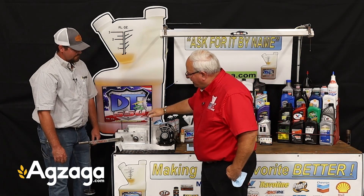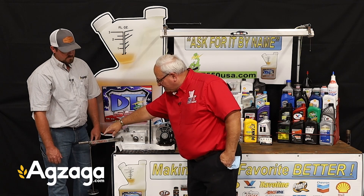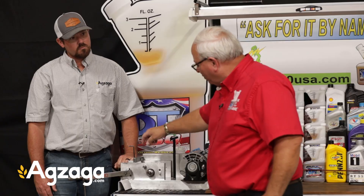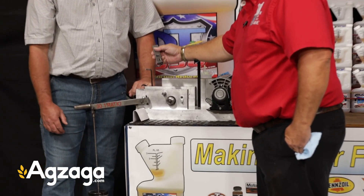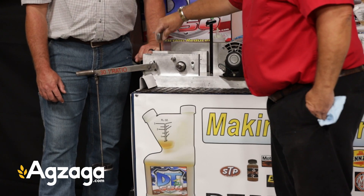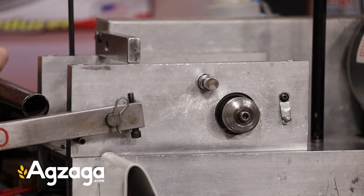What we've got is a Timken bearing tester with the fulcrums and all that sort of stuff you learned in school. We've got a 30-to-1 ratio. We've got a one-pound weight on there which is about 30 pounds of pressure. What I'm going to do is have you lift that handle up in a minute when I dump some oil on there, and we're going to be using this hardened steel bearing against this hardened steel race and applying that pressure.